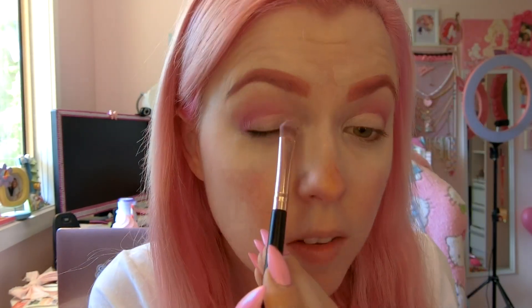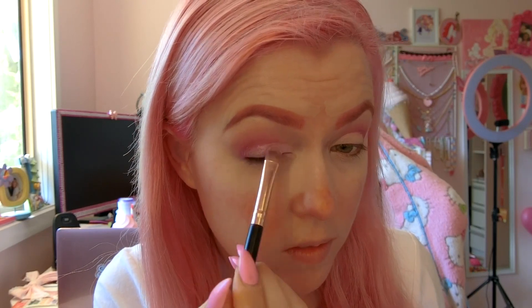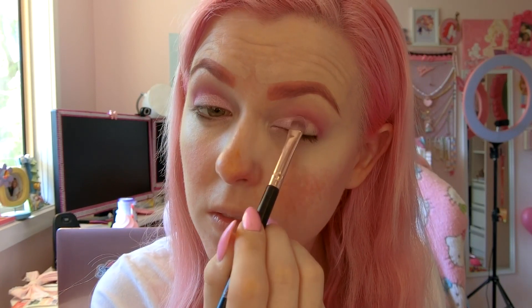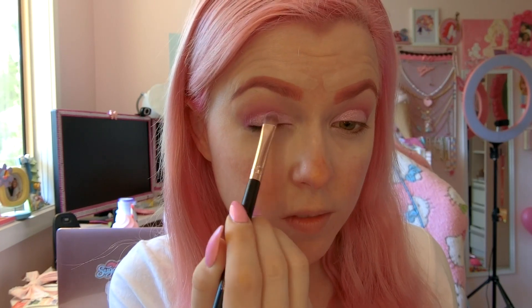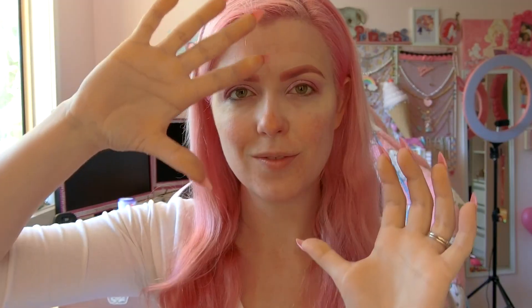Now I'm going to take a flat brush and pack Beam in over the top of that concealer. This is such a lovely pink shiny color, I love it so much. Now we're looking all shiny. Now I'm going to take a fluffy brush and dip into Paradise and blend that darker colour into the edge of my new shiny bit. Doesn't it look awesome? Check out that fade.